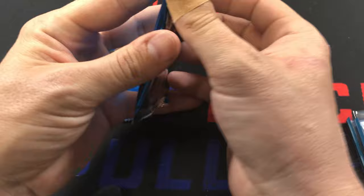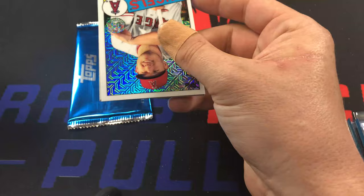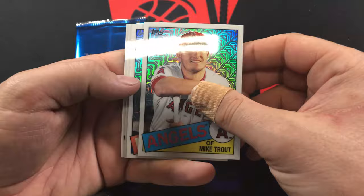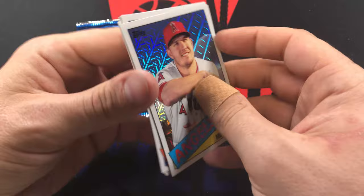Hopefully we get something good. Last time we opened one of these was for Series Two and we pulled a Luis Robert autograph out of it - it wasn't for me, ended up being my buddy's. But we got Mike Trout - I mean that's a freaking good one to get. I like that a lot. Followed by Jacob deGrom - best pitcher in baseball. Vladimir Guerrero Jr. and Jordan Yamamoto rookie. That was a pretty good pack.